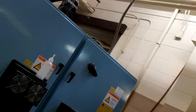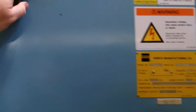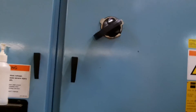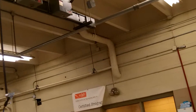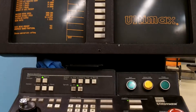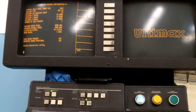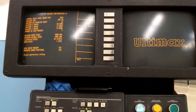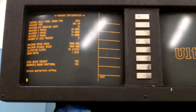Come around to the back of the machine and turn on the main power, then come back around. This is a twin screen machine, meaning it has two screens. The screen on the left is the screen we're going to focus on now.